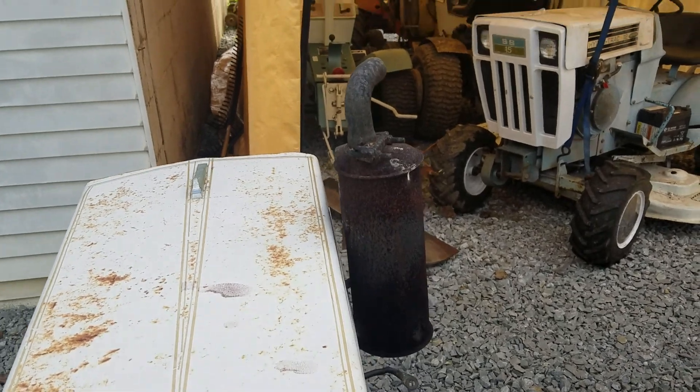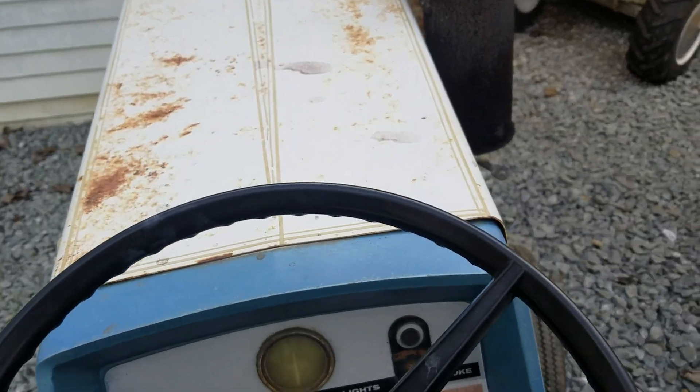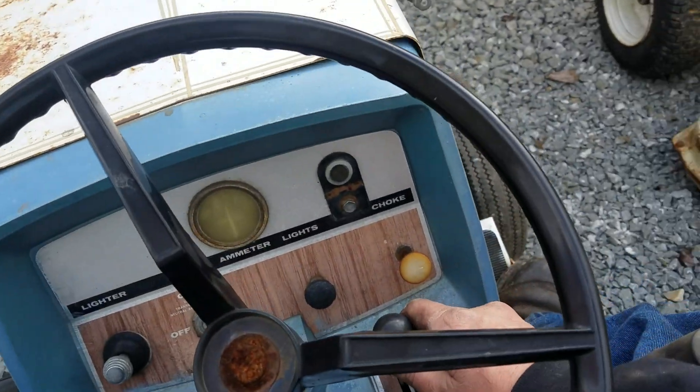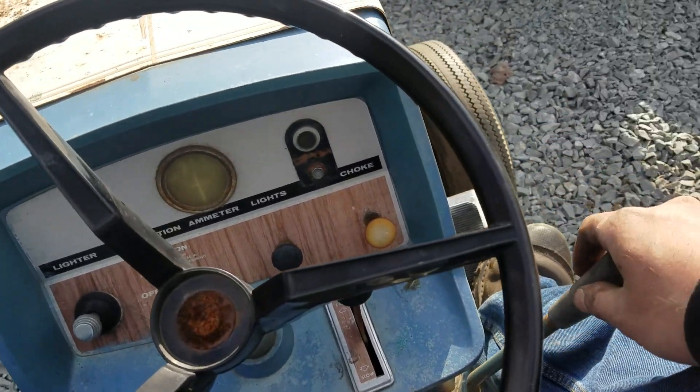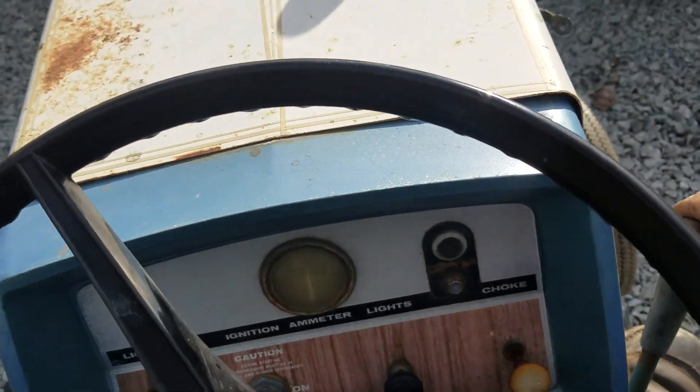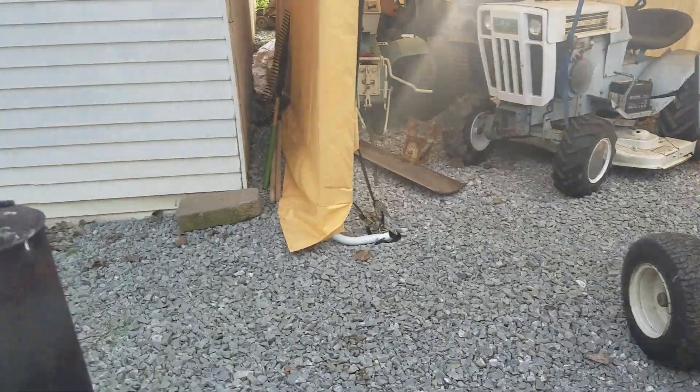Look at that muffler! Damn! We got a weak hydro though. Holy crap! Sounds like we're taking off! Holy smokes! We'll be back kids!